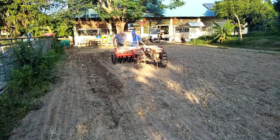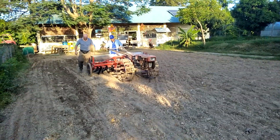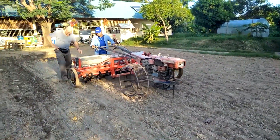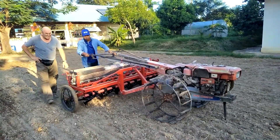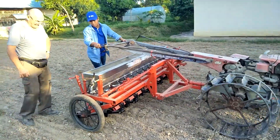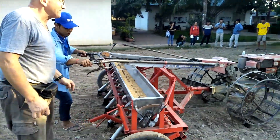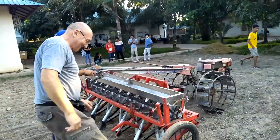Go straight — okay, you can go forward. This is a very interesting seeder that we are testing now. This is Mr. Gerald, the expert — hello.